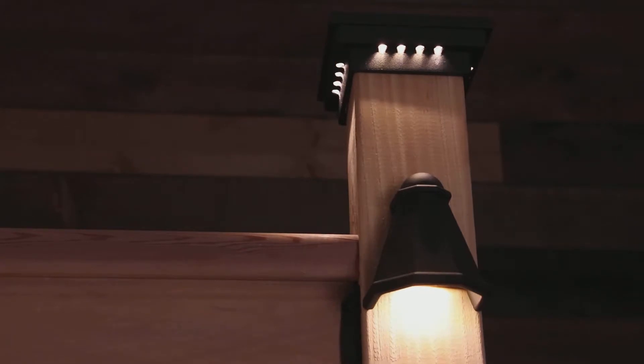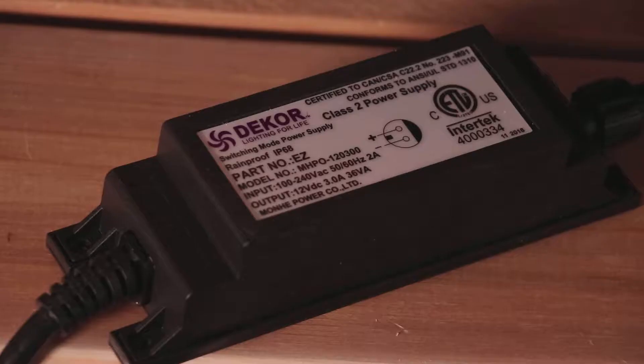To power your low voltage deck lights, a DC transformer is needed to convert the 110 volt electricity in your standard house outlet to a lower 12 volt grade. In finding the best transformer size for your project, you only have to answer two questions.